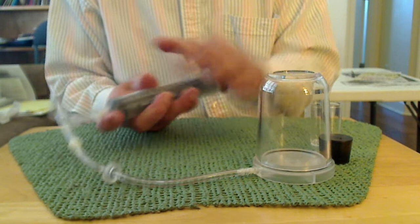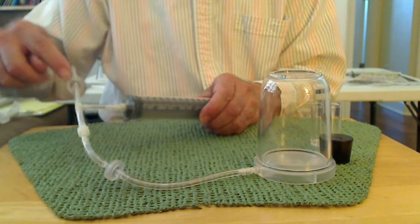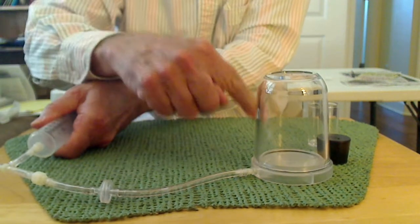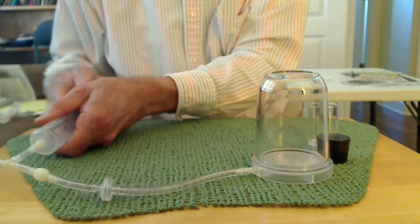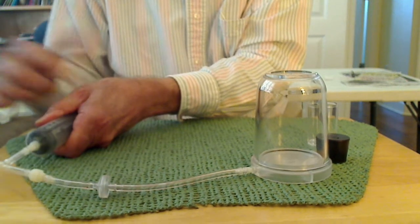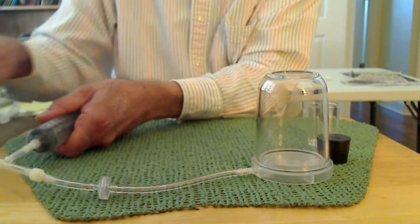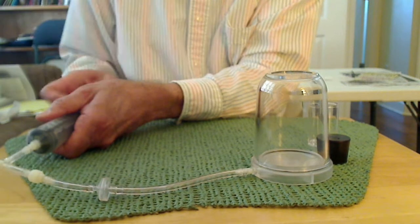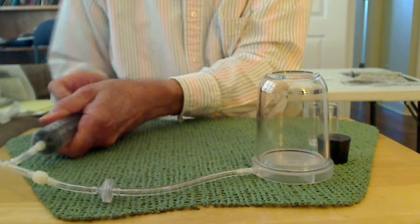You suck the air out with a syringe, and there's a one-way valve here and a one-way valve here, so that when you pull on the syringe you are sucking air out of the bell jar. And when you push back you're pushing the air out this way. So it's one-way traffic — one-way valve this way, one-way valve this way. You're pulling the air out and then pushing it out the other way.